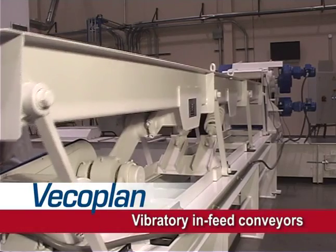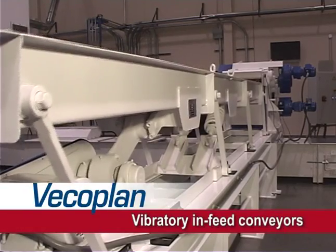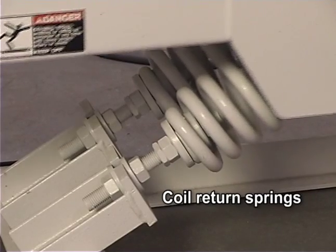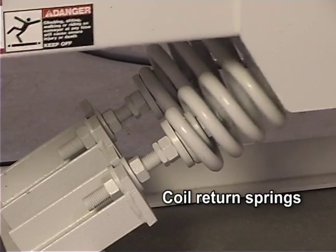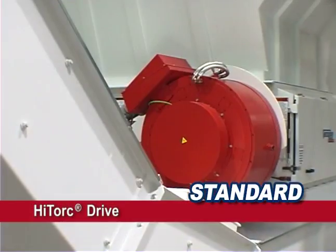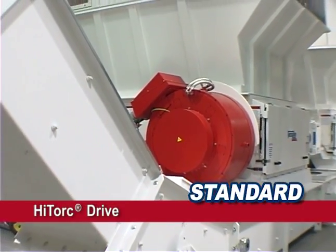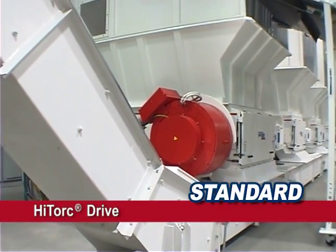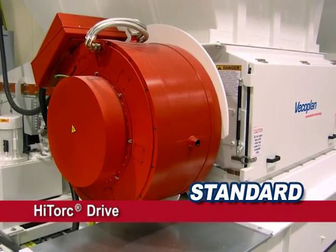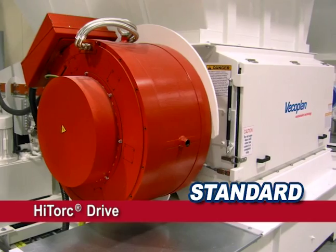We build our own vibratory infeed conveyors and equip them with both steel torsion arms and coil return springs for increased strength and durability. In addition to these features, VecoPlan offers a variety of advanced options, including our patented high-torque magnetic pulse drives. Providing increased throughput, reduced power usage, and less maintenance, these motors are a cost-effective alternative to conventional drives.